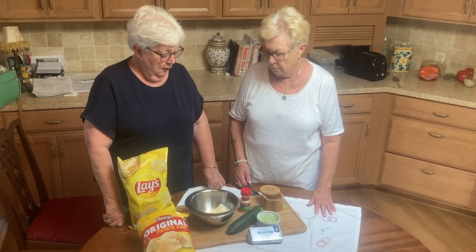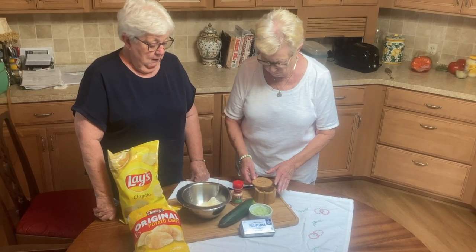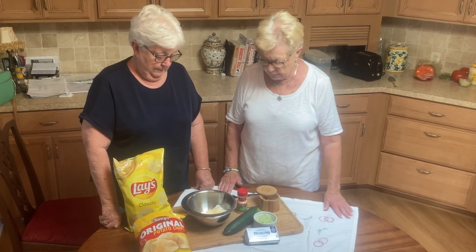So why don't we go to the kitchen and put our little cucumber dip together. Here we are in Suzanne's kitchen, and we're going to whip up Ruthie's Cucumber Dip.